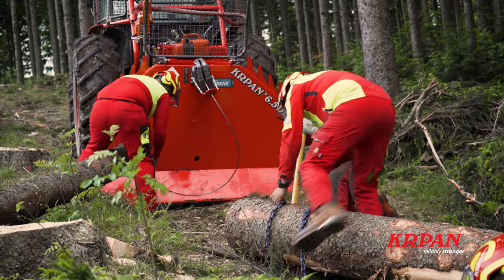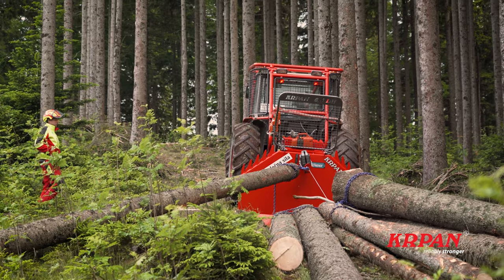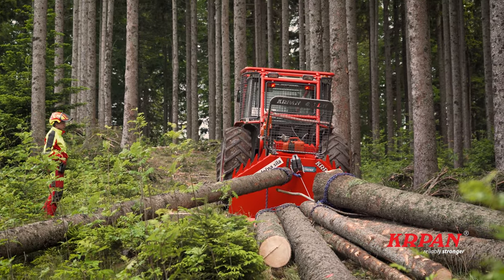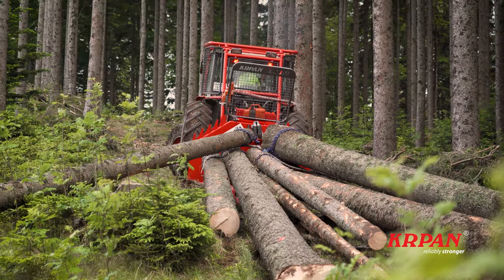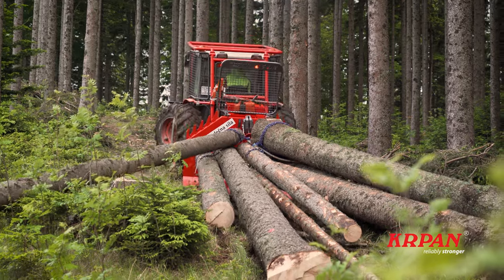With the DH 8.5 model, the pulling force is always 8.5 tons. Practically, this means that you have the same pulling force when the rope is fully unwound — that is, the drum is empty — as well as with a full drum.